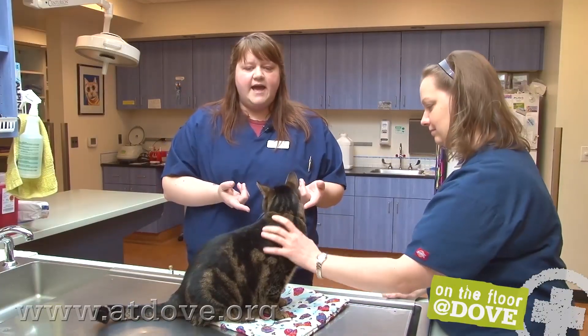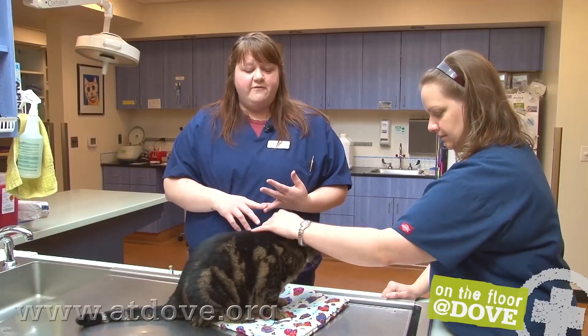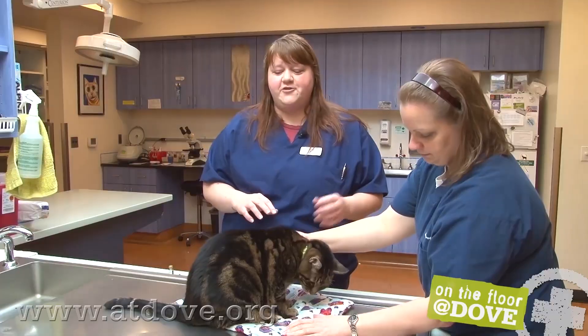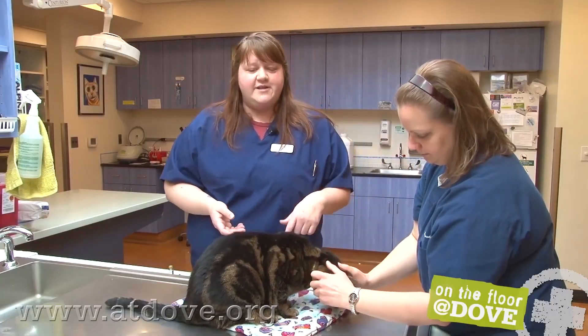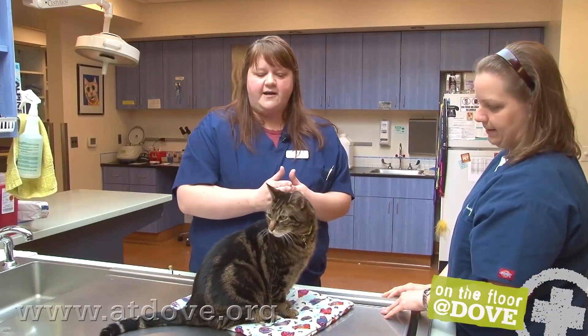Since he's already had his exam, he is done. What we do is we just take their temperature, make sure they don't have a fever. We did this morning since he's been sitting in the kennel in case he got a little stressed. His temperature was 101, so he's actually okay to vaccinate. For vaccines, we give them in site-specific spots.